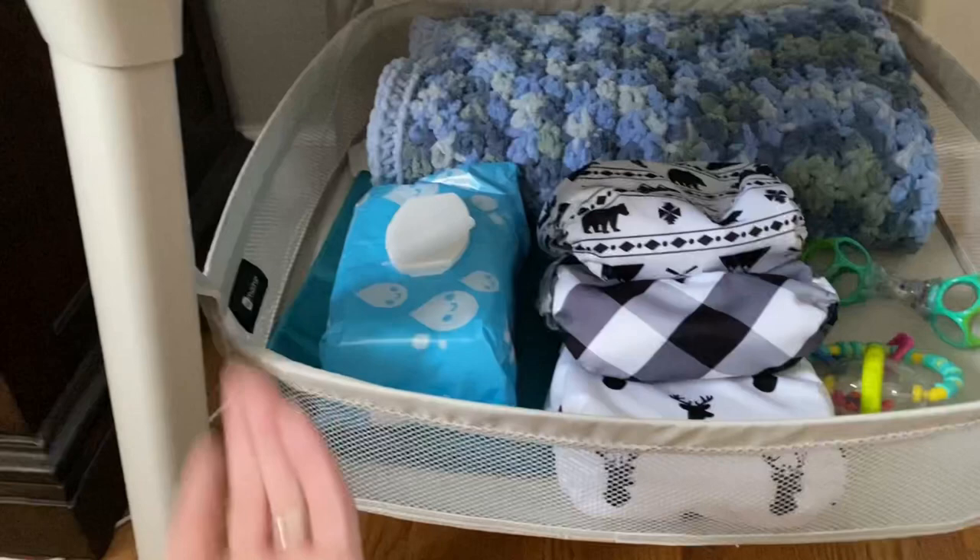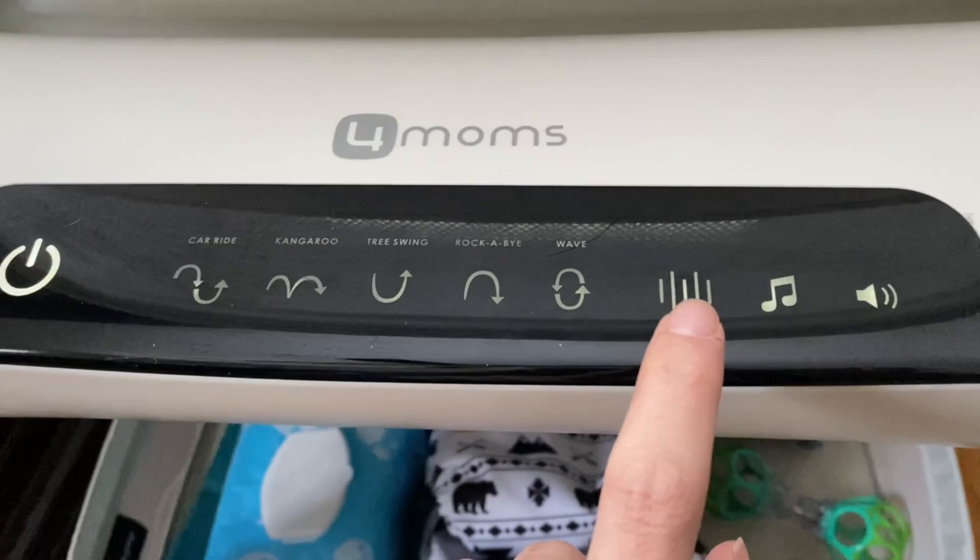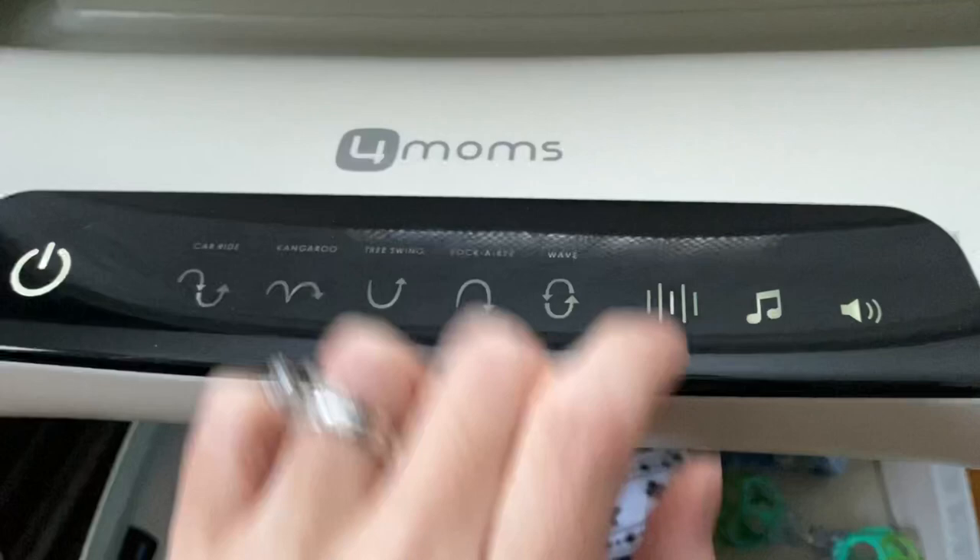They removed the separate vibration feature on the new model because it naturally has a vibration built in. You can hear how loud it is, especially on hardwood floors, and Logan does not like it.